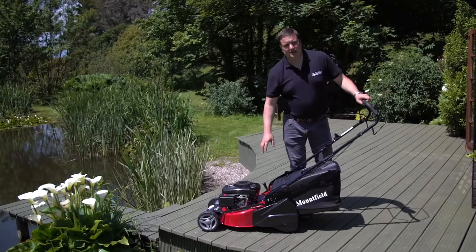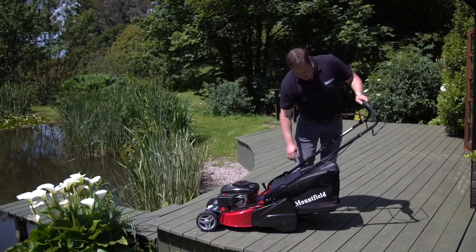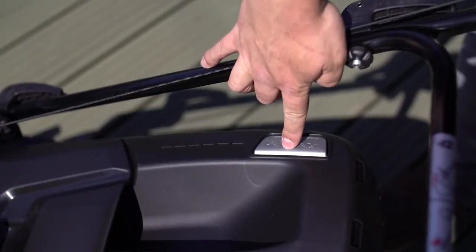A great feature on this machine is the 55 litre grass collector, and it also comes with a grass bag full warning indicator.